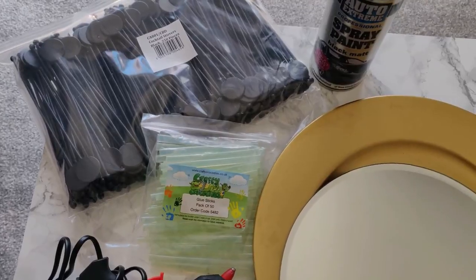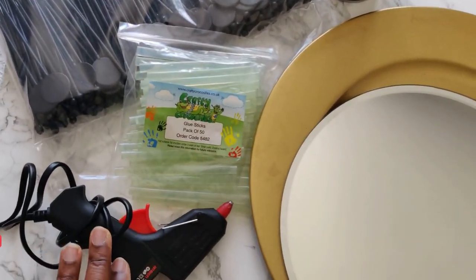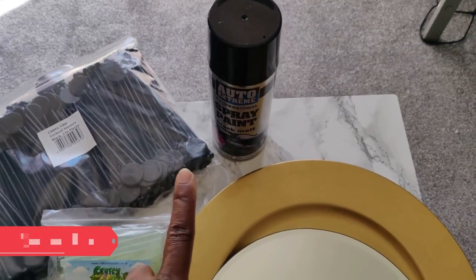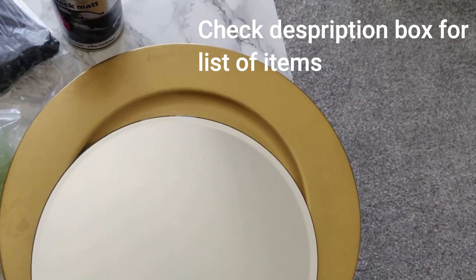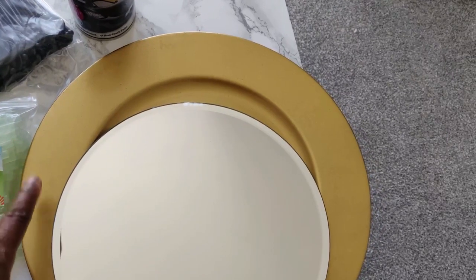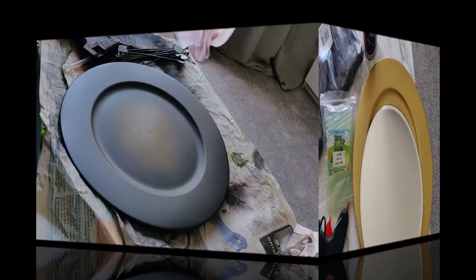If you'd like to see how I made the wall art, keep watching. For this project you will need: cocktail stirrers, glue sticks, a glue gun, spray paint in black, a mirror, and a plate holder. This plate holder is going to get sprayed black.